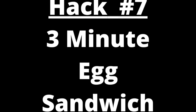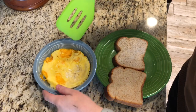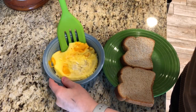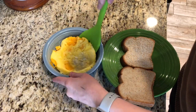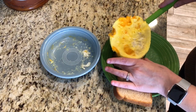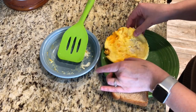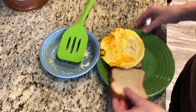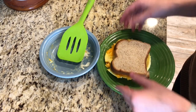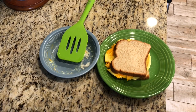Number seven is a quick, easy way to make an egg sandwich. Starting out the same way as number six — two eggs in a bowl — after you microwave it, take a spatula and pick that egg up from the bowl intact. It will be perfectly shaped to fit on your bread. Add whatever fixings you would like and there you go: an easy, quick egg sandwich.